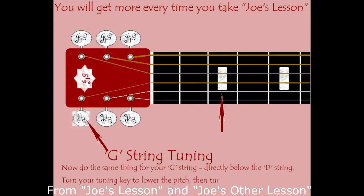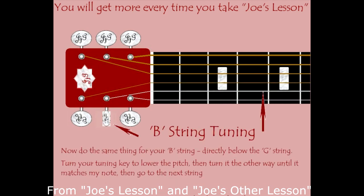Follow the G string over the nut and make sure you're going to turn the right tuning key. Right under the G string is the B string.